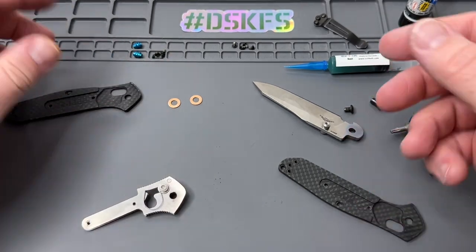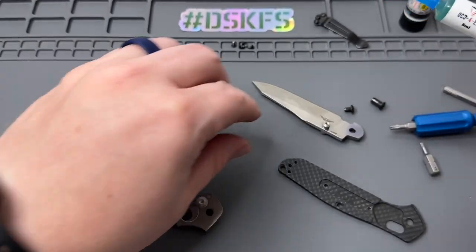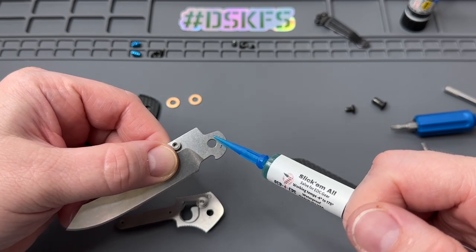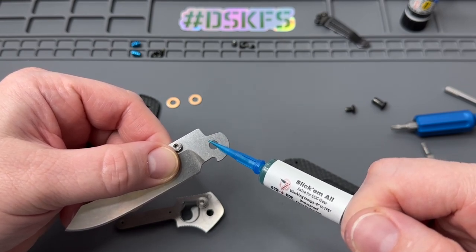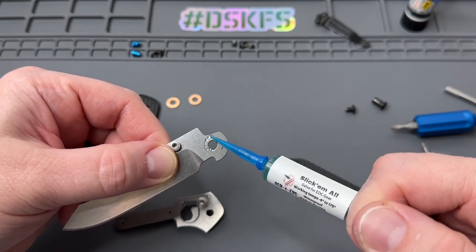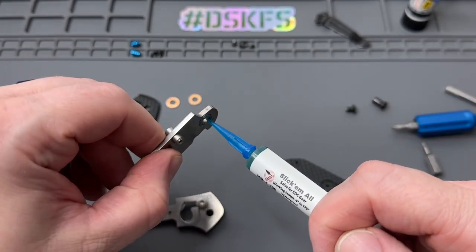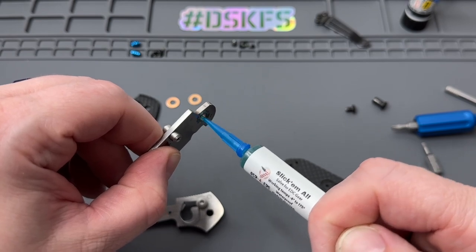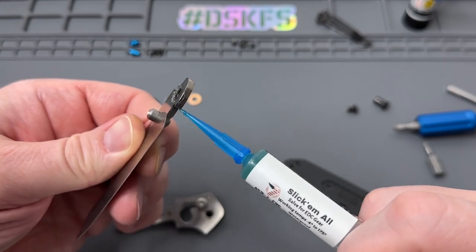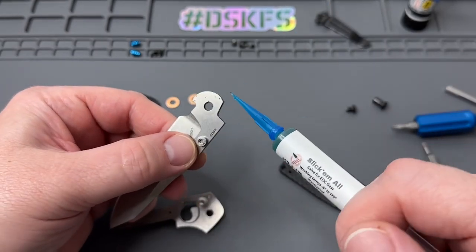Now we'll build it back together. Of course you've got your Slick'Em All — you're going to put a little bit around the hole for the pivot. This stuff — link in the description — it's kind of a combo of grease and lube. A lot of you have got it, used it, seen it in my giveaways. It's wonderful stuff, highly recommended. And it's not going to dry up on you like a lot of the lubes out there.